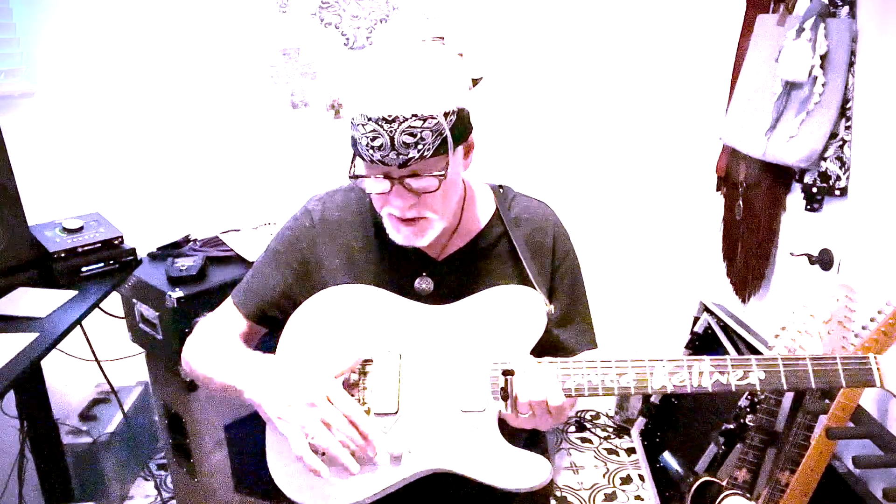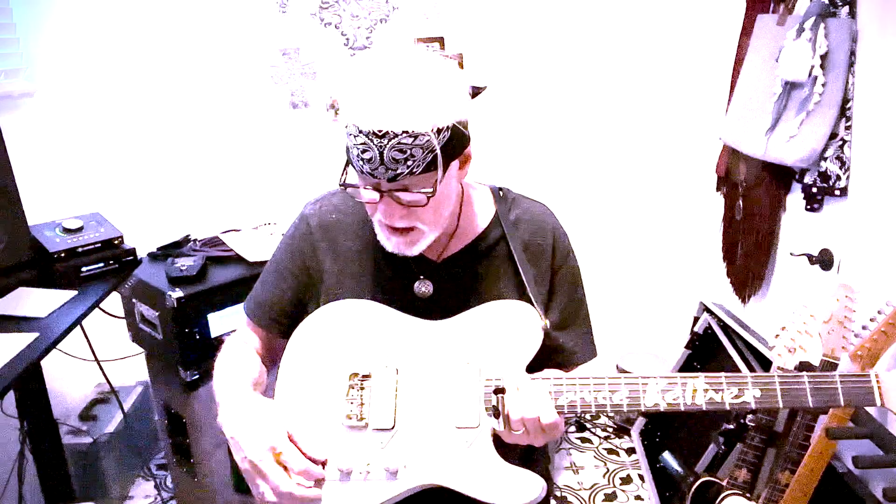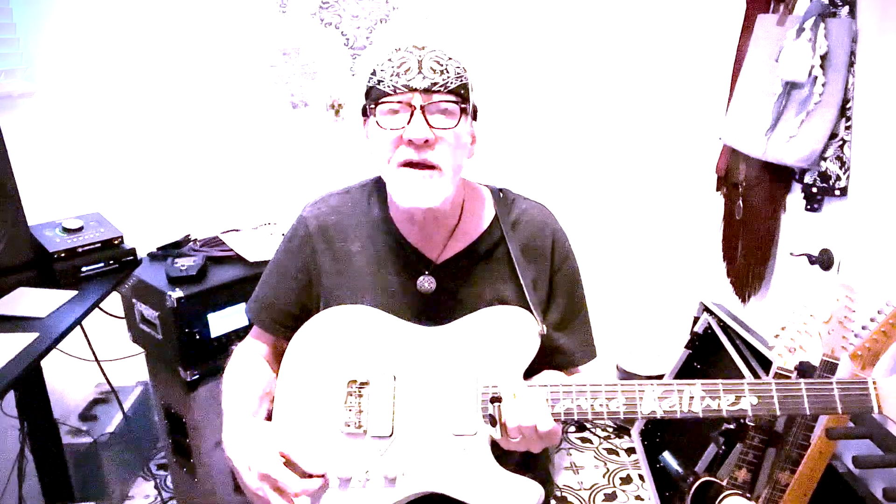Volume, tone, three-way switch for these two custom-wound Ronin pickups. And then we've got a series parallel and coil tap on each pickup. My dear friend Scott Lentz, who I've known for what seems like a lifetime, donated this incredible left-handed neck. Sal did the body out of Polonia, and it has a nice arm cut and a belly cut. This one's in gray — kind of matches my Ronin guitar rig.